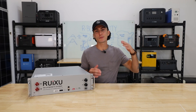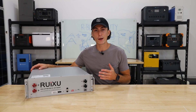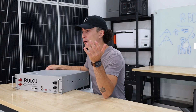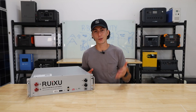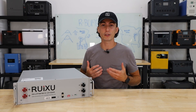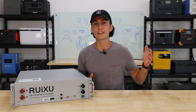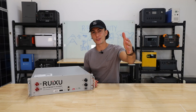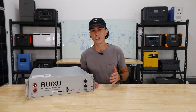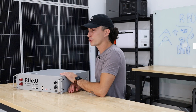Welcome back to the lab, guys, where our opinions cannot be bought. Today we're taking a look at this 48 volt, 100 amp hour server rack battery from Ruiksu. We're just going to call it the R-Bomb. We have had this thing in the lab for about six months now, and we feel it's time to share our experience and our thoughts on this battery, and if it's worth buying over the EG4 lineup. We're going to hit you with a super quick 60 second spec teardown.